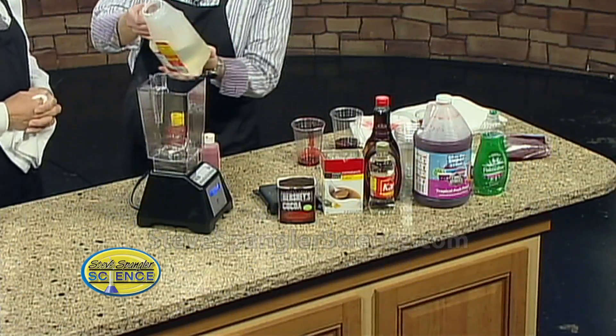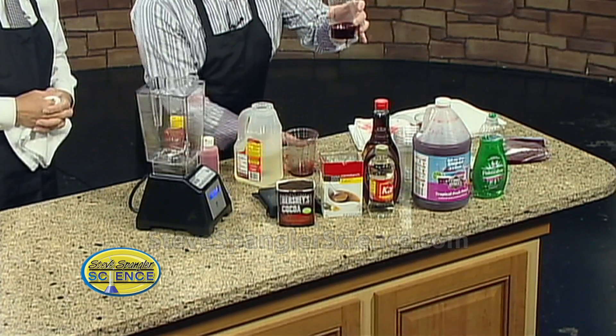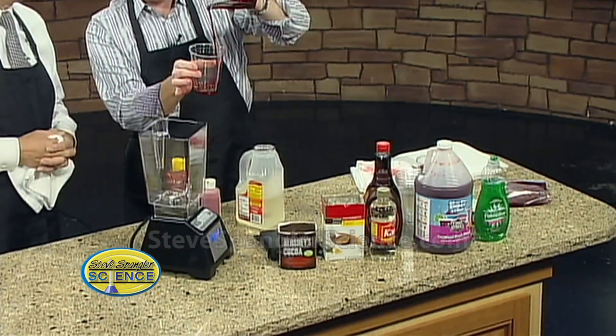When you're making blood, the classic is that you take Karo syrup, because it's thick. You take Karo syrup and a little bit of food coloring — but now it looks horrible. It doesn't look like blood; it looks like Karo syrup. We know that Karo syrup is a good thickening agent, and if you want to whiten it just a little bit, cornstarch is the trick.